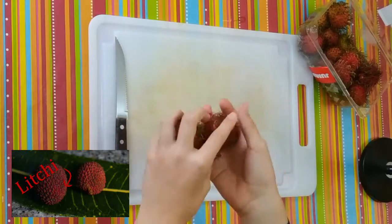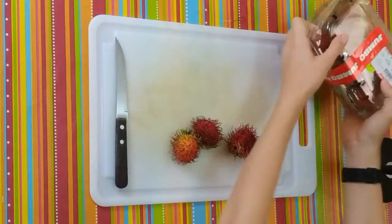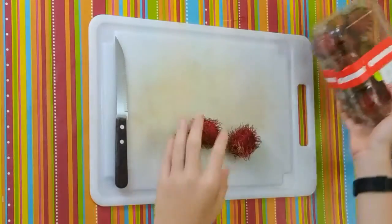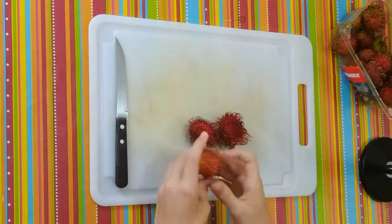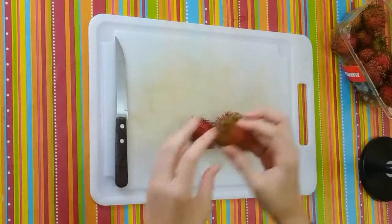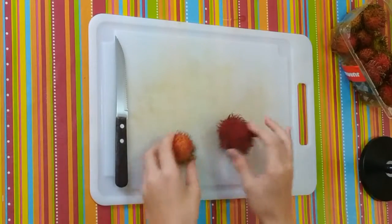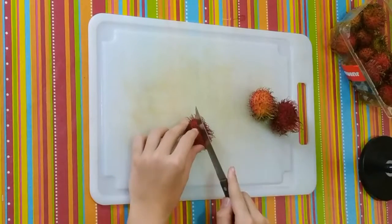They look a lot like lychee — very similar actually. It even says lychee here on the package, it's very similar. The hairs actually look pretty rough and hard, but they're actually pretty soft. They have a very satisfying texture. Let's cut one open.